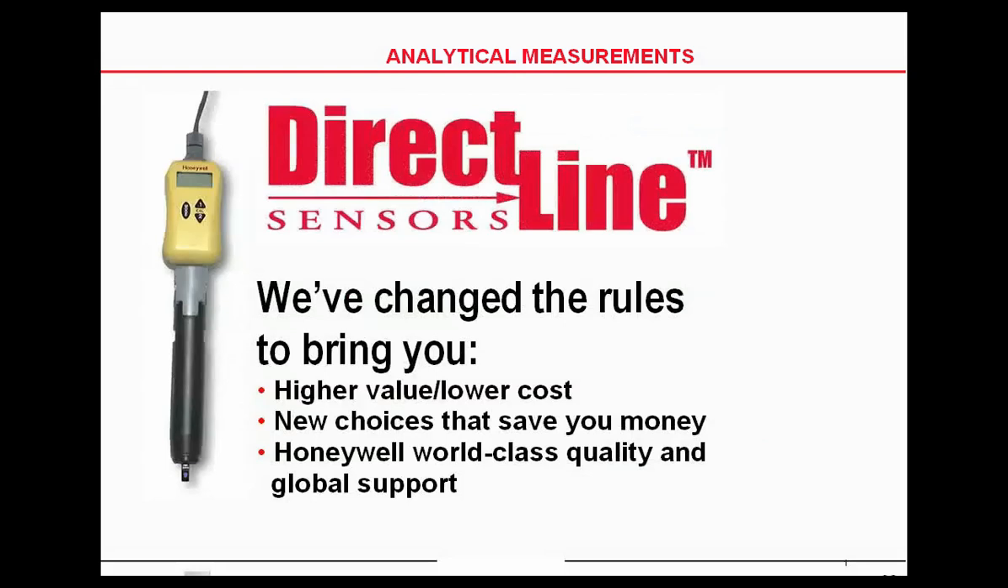Instead of a preamp, Honeywell has a direct line transmitter, a 24-volt transmitter, that you can attach to a pH probe and send the signal a long distance. Being a 4 to 20 milliamp signal, it can go great distances.